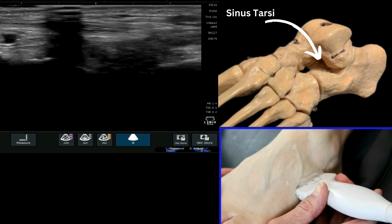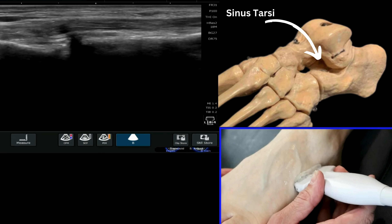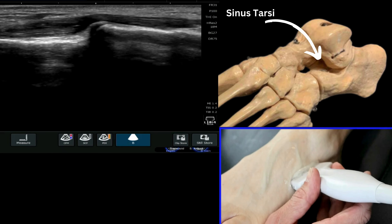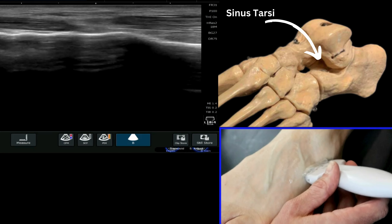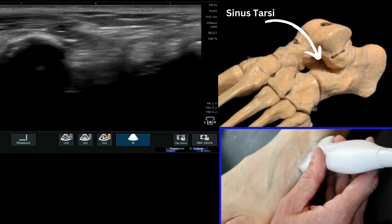What I'm going to suggest you do to start with is pop your probe on the lateral aspect of the foot and identify the calcaneo-cuboid joint. We can see that here, and we can see that this is the calcaneus here and this is the anterior process of the calcaneus. If we then move our probe slightly more proximal and angle up, keeping that calcaneus in view on the left of the image.